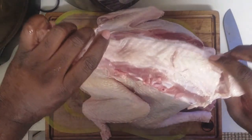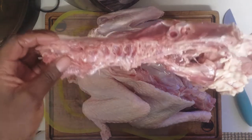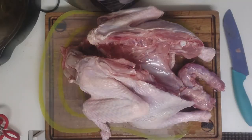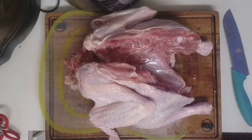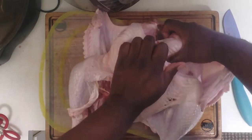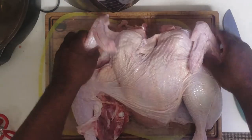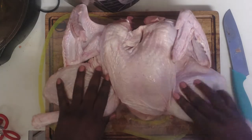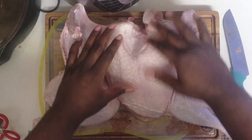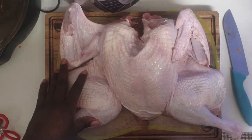Here we have our turkey back — we'll use this for stock and a few other items around Thanksgiving. We have quite a few turkeys to do this holiday season. Now we're going to flip the bird, put a little pressure on the back side, and lay it out flat. This gives us the ability to get all the seasoning in the way we want it — front and back — lets us inject the way we want, nice and clean, and gives us a totally even cooking process once we get it on the smoker. Now we'll go ahead and mix up our marinade and inject our bird.